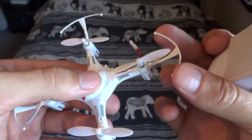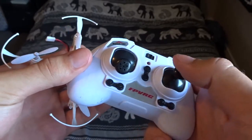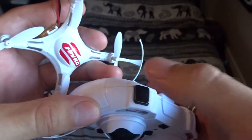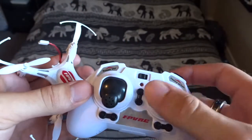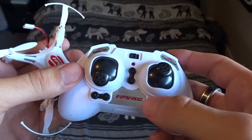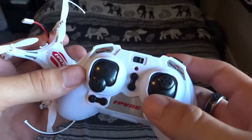The propeller guards are fairly bendy. The controller thumbsticks here are quite stiff. The controller is pretty standard — flip button, speed, movement, throttle, yaw, trim buttons, and also the return to home function which no one ever uses.